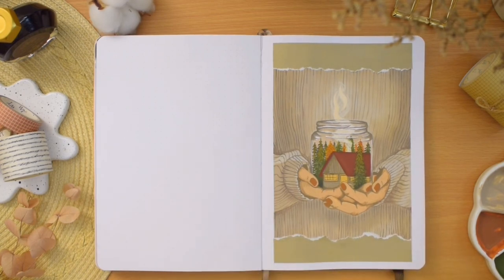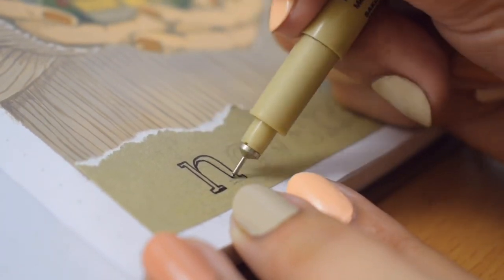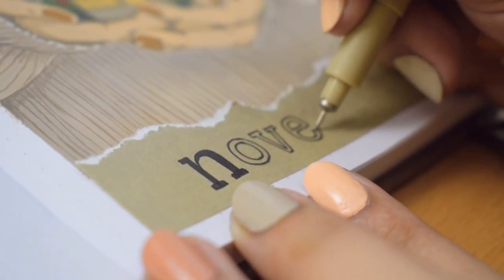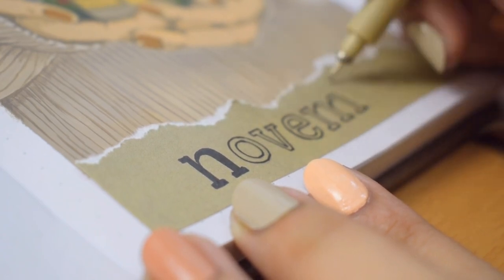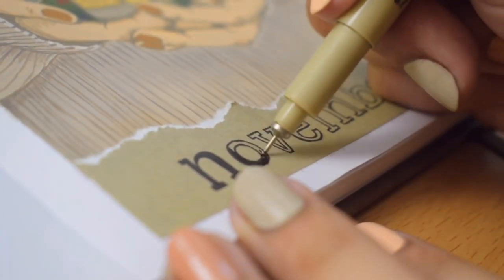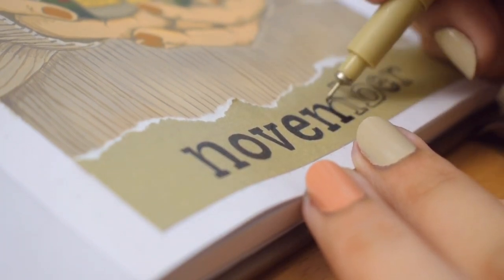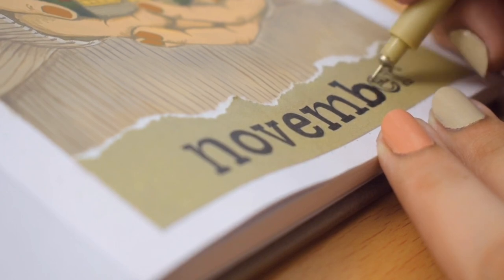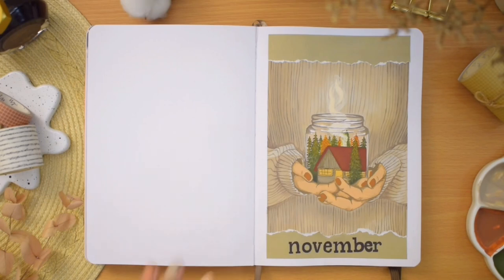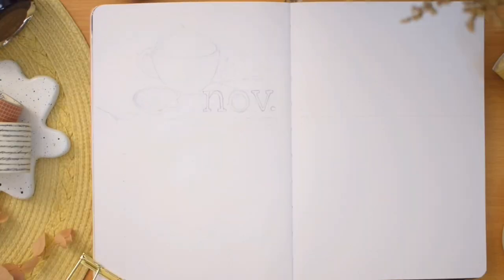To complete this cover page I added a November title. I printed out some fall colors and used a piece in a shade of green, ripping some of it and gluing them on the top and bottom of the page slightly covering the edges of the painting. I really like how it gave a nice texture to the frame, and on the bottom I'm writing the November title in a slab serif font using a black pen. That's finally it for my November cover page - I think the idea of changing the inside of the candle jar to a cabin and trees is really fun.